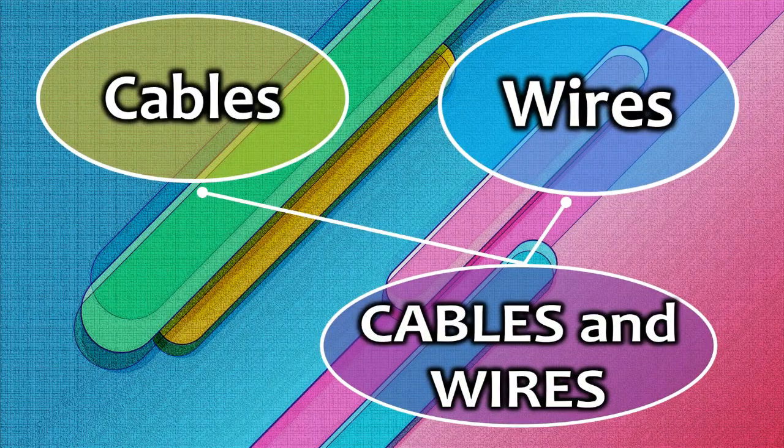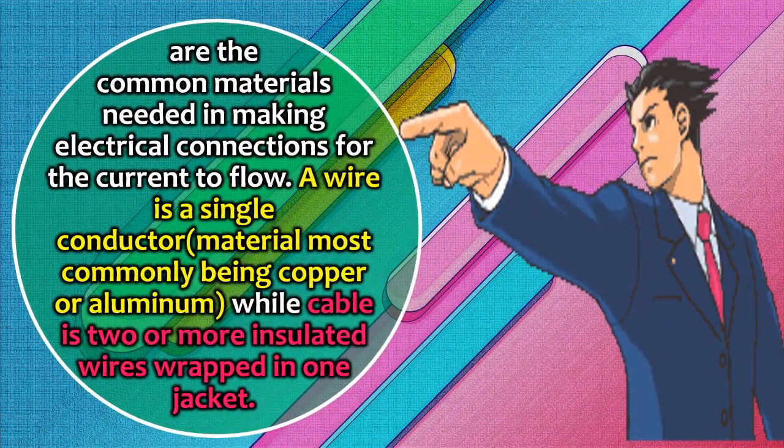Seventh, cables and wires are the common materials needed in making electrical connections for current to flow. A wire is a single conductor material, most commonly copper or aluminum, while a cable is two or more insulated wires wrapped in one jacket.